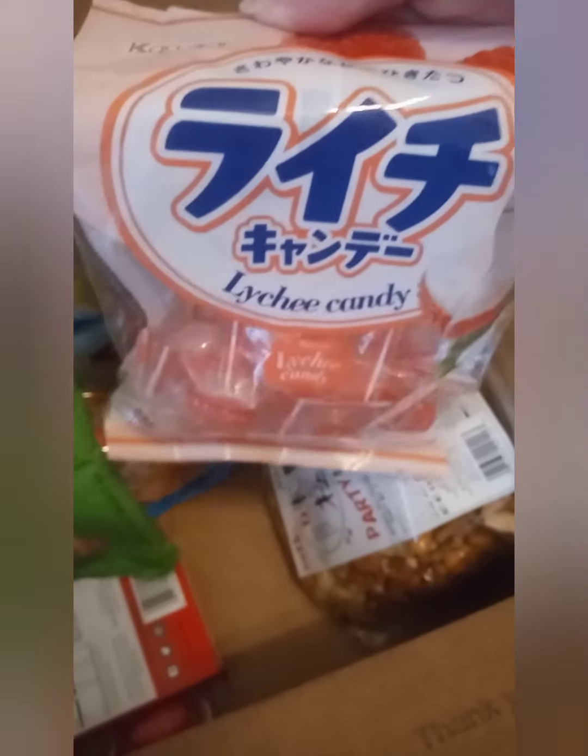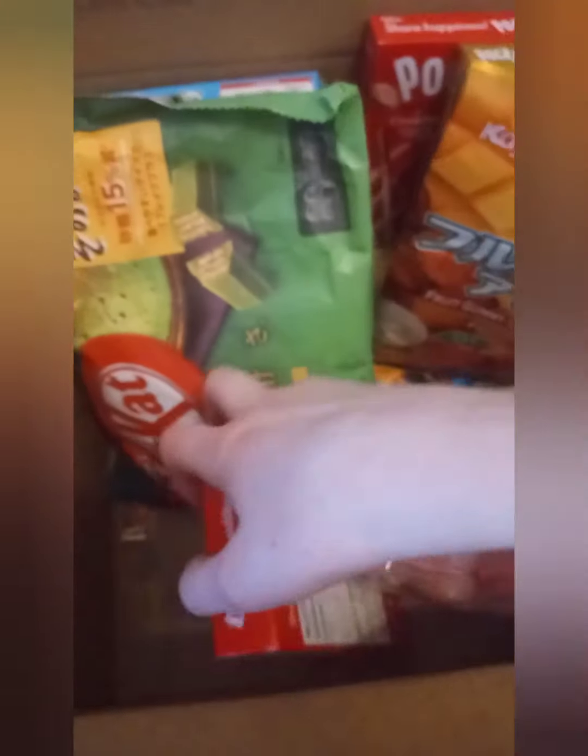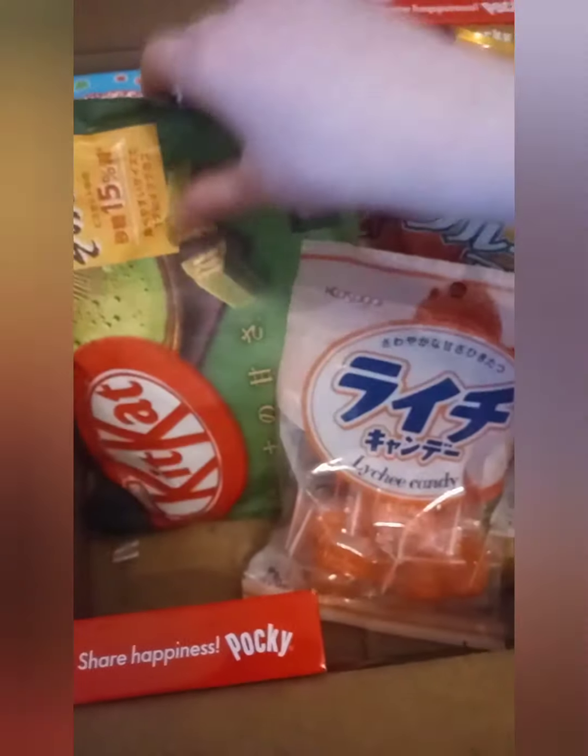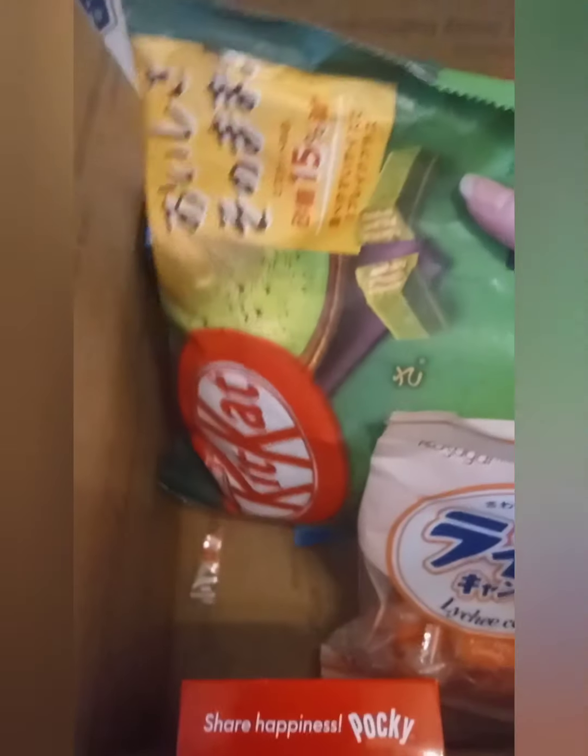And then we just have some other snacks — these are really good mochi candy. We also have Pocky, I like Pocky, I've had it before. And Kit Kat.